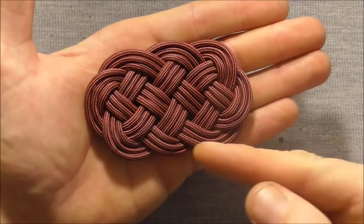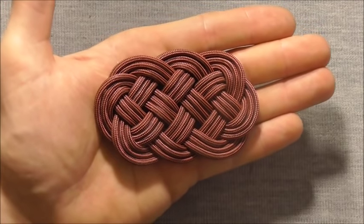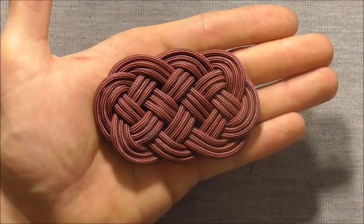Hi guys, for today's knot we will look at the ocean plait mat, which can be used for table mats, hot pads, or if you tie it in larger stuff you can even use these as door mats.